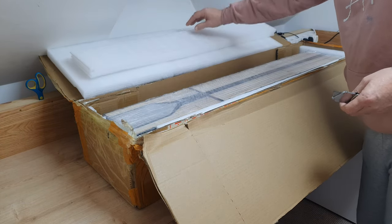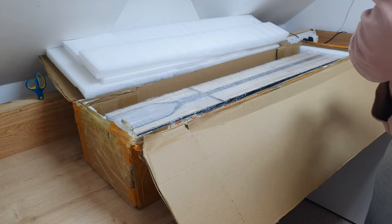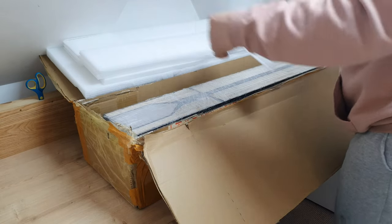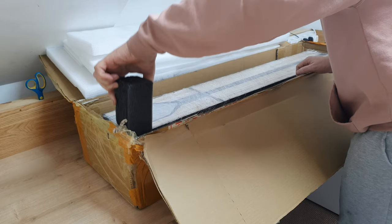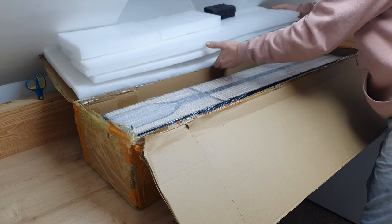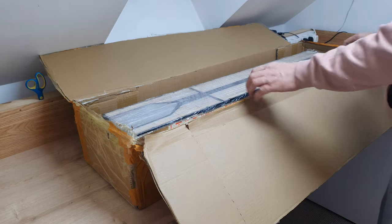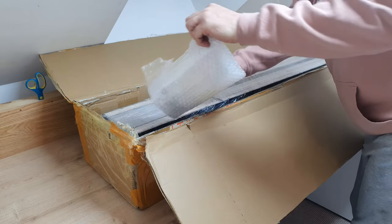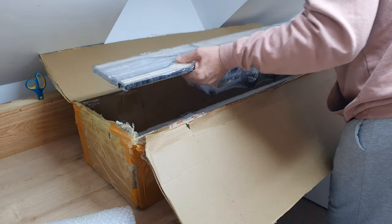Look at that — very well packaged, very well packaged indeed. A sponge foam rubber. Now the reason I'm doing the unboxing like this is simply because if there's anything wrong with it, then there's going to be no dispute.